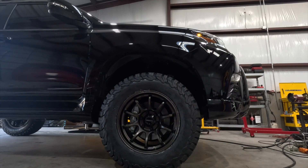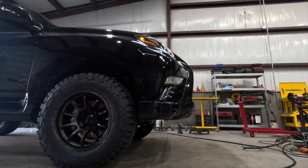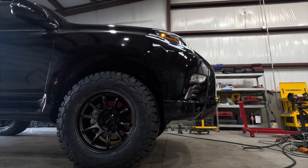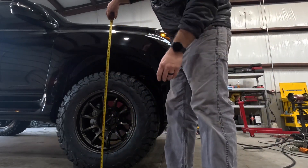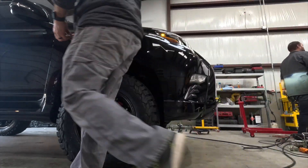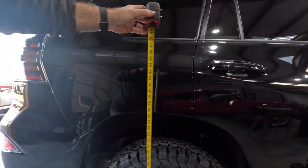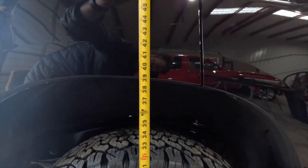We're just going to roll it backwards and forwards to get the suspension out of a bind, because right now the tires are pushing it up since it was on jacks. What was 39 and a half is now 38 and a quarter — that's a valid bit of information. And in the rear we're at 39.